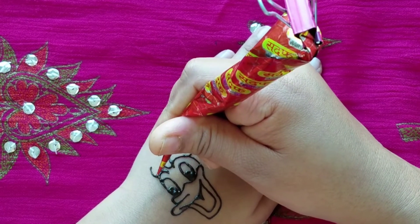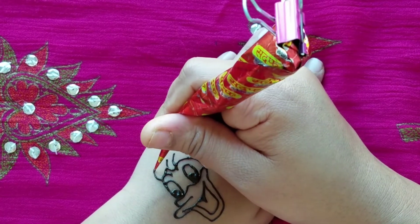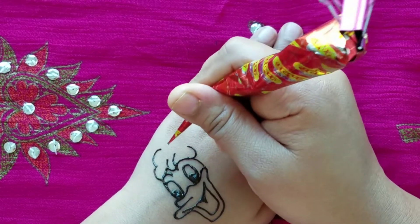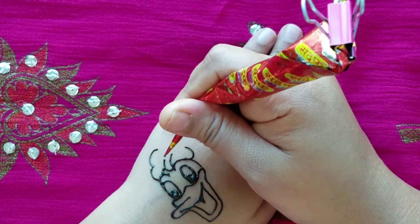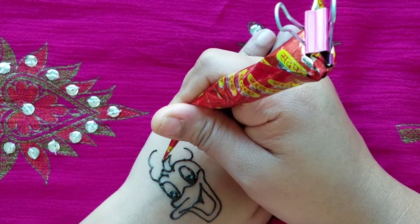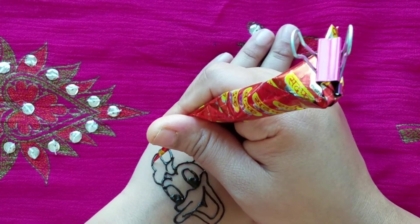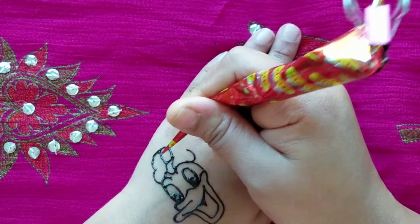Now we're going to go outside like we did on the other side. And we're going to make a little backwards three for the bow. And attach it and then go down. And then a little more outline.